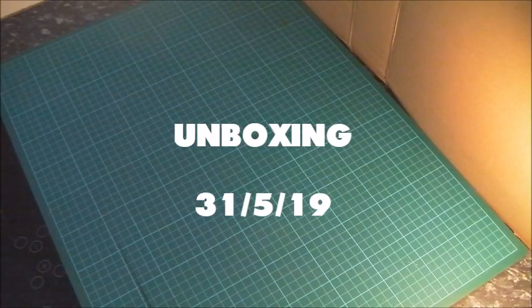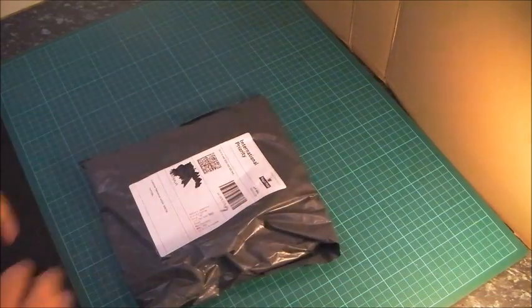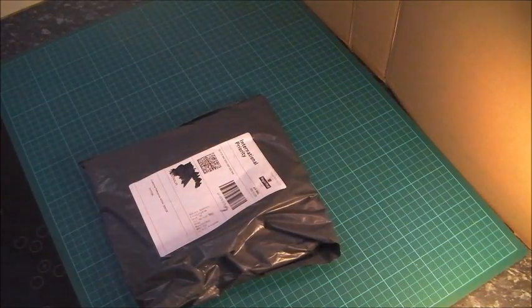Hi, my name's Matt. It's time for another unboxing video. The first item is something I ordered from the UK. Let's check it out.